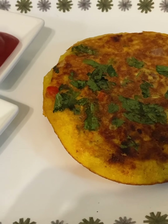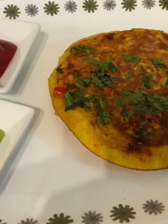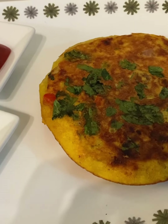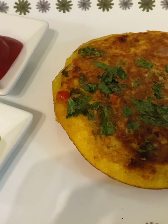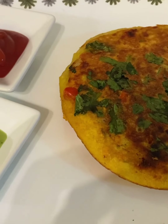My moonglet is ready — you can see how thick it is, it is fluffy and thickened up. It is the same as I had it at the moonglet place in Delhi.